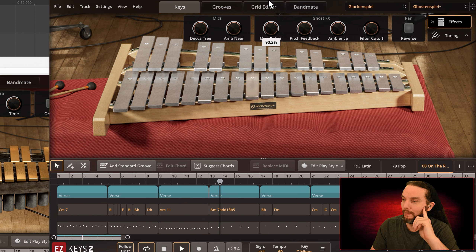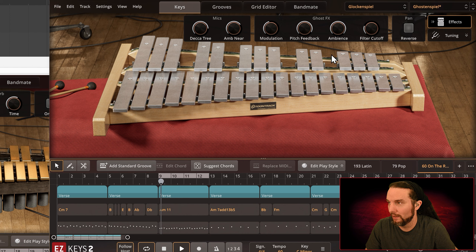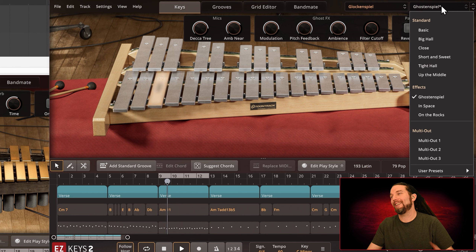Modulation — let me turn this up. You're going to really use your ears not for the attack but for the sustain to hear what's going on. Let me play a busier part. I can't even hear the attacks with the filter cutoff up. There's probably some simulated ambience there. It just says 'pitch feedback' — and you can hear the wavering modulation. It's very cool. Let's try In Space.